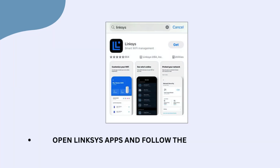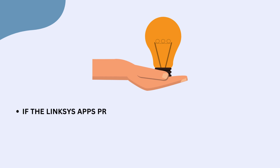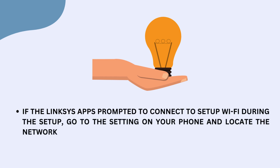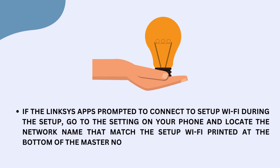Open the Linksys app and follow the instructions. If the Linksys app prompts you to connect to a setup Wi-Fi during setup, go to the settings on your phone and locate the network name that matches the setup Wi-Fi printed at the bottom of the master node.